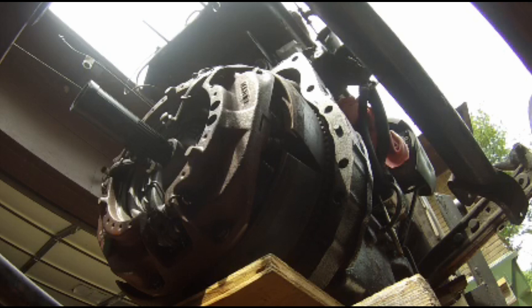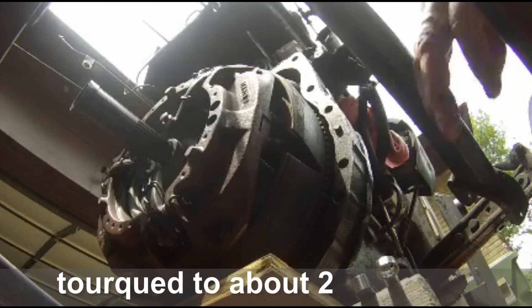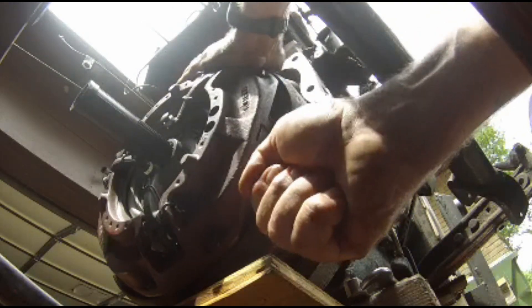That one is all set — 0.082. We're going to check everything one more time for tightness. Be careful not to over-tighten; I'm sure these bolts will snap off — they don't appear to be hardened.